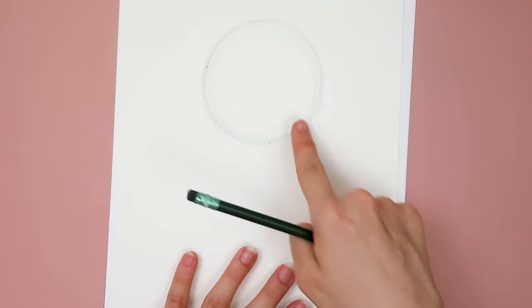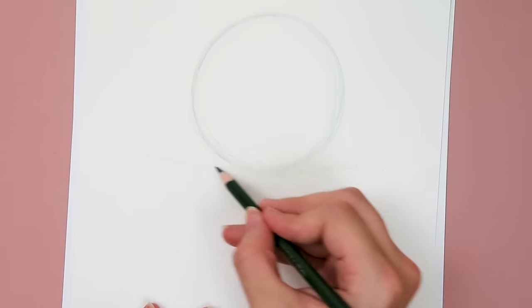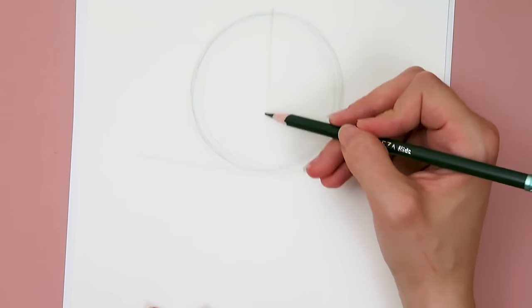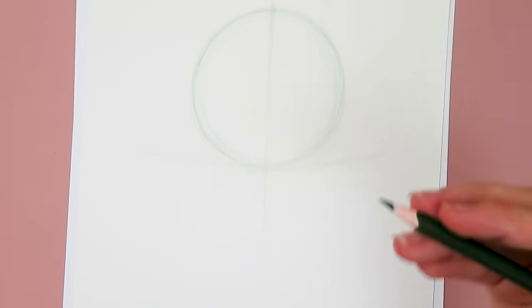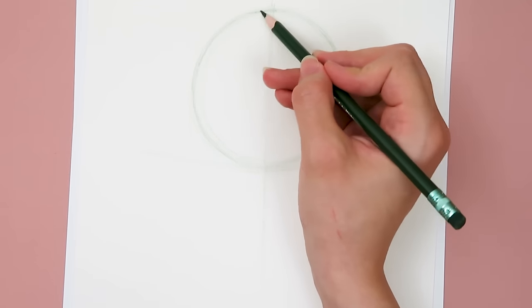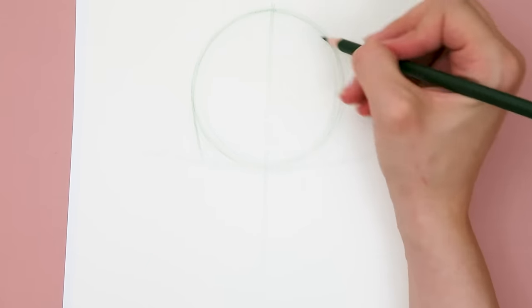My camera was set to autofocus, but thankfully I realized this and set it to manual focus so it doesn't randomly blur out as I'm drawing — if it's set to autofocus, it will keep trying to focus on my hand as it's moving around, which is not good. After the circle, I drew two guidelines: one helped me place the jawline and one helped me define where the center point of the face is.